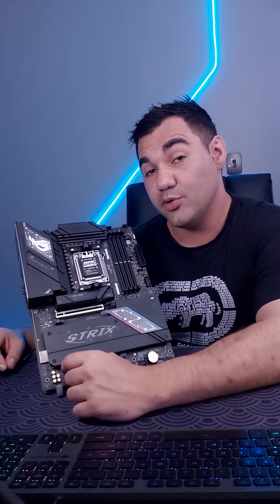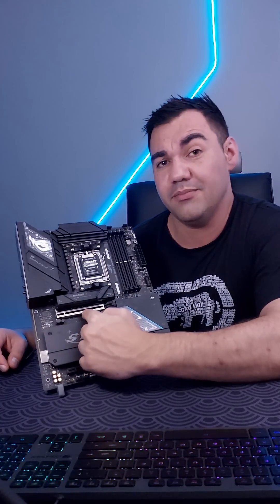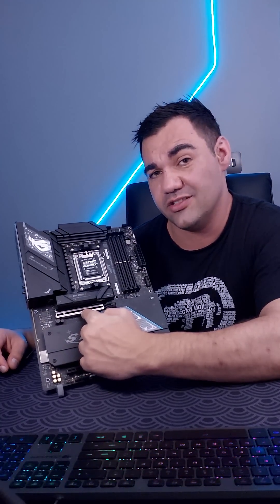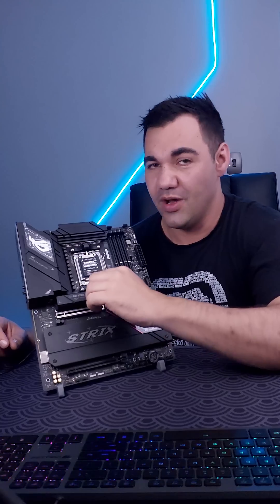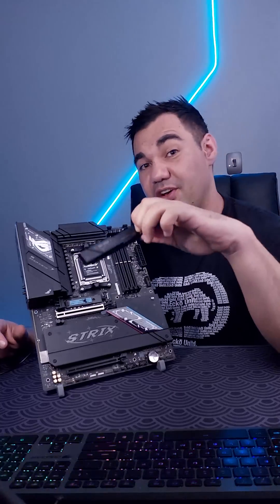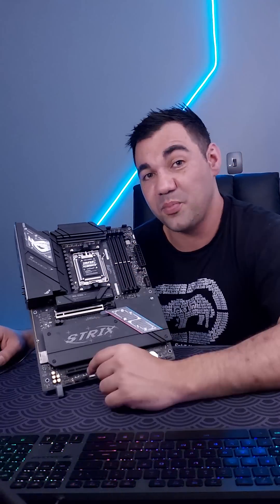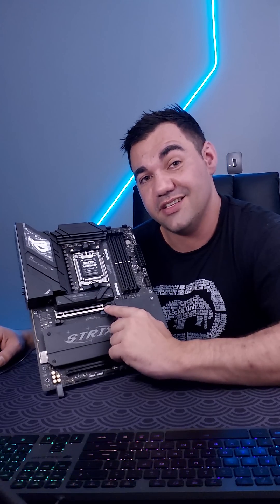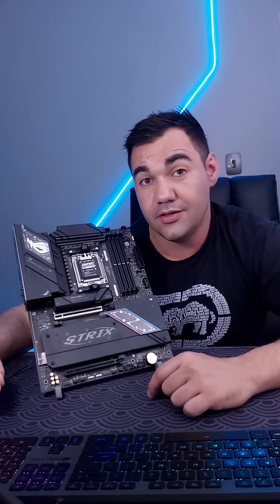Boasting a range of connectivity, you can see this board is quite jacked. This motherboard does feature PCIe Gen 5 on the M.2 slot along with the PCIe 16x slot. One of the nice things about this motherboard is the Q Release feature. On the M.2 slot, this detaches very easily and you just slot your M.2 right in. The PCIe 16x slot also features the Q Release function in the slim form factor.